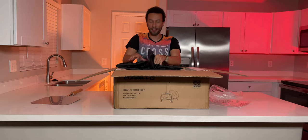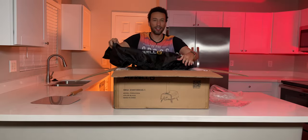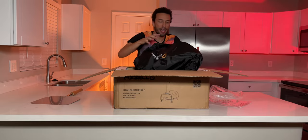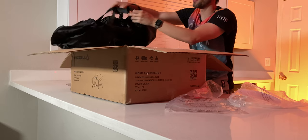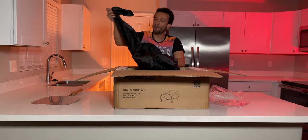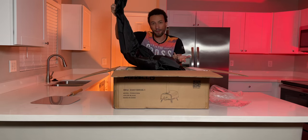We have the carrying bag right here that's going to cover up your pizza oven and keep it protected from the elements if you're outside year-round. It also has some straps so you can carry it with you on the go. There's a built-in area for the chimney so you don't have to constantly remove it when you put the cover on — very nice.